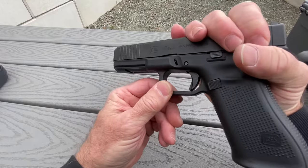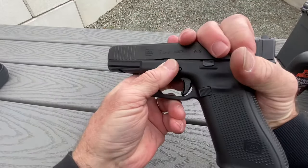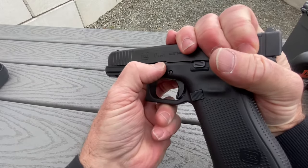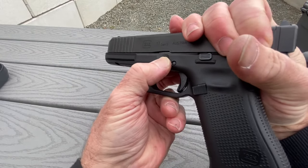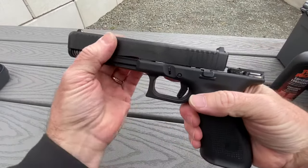Grab the gun like this. Grab your takedown levers on both sides. As you move the slide back a little, pull the takedown levers down. Release the slide right off the front of the gun.